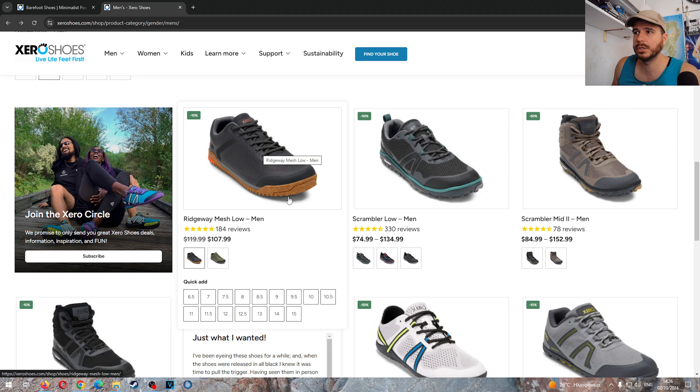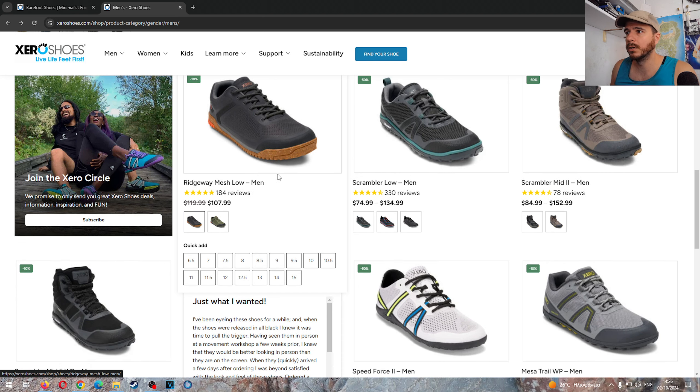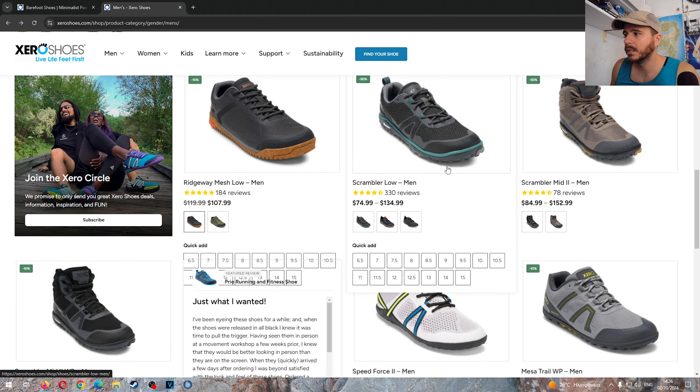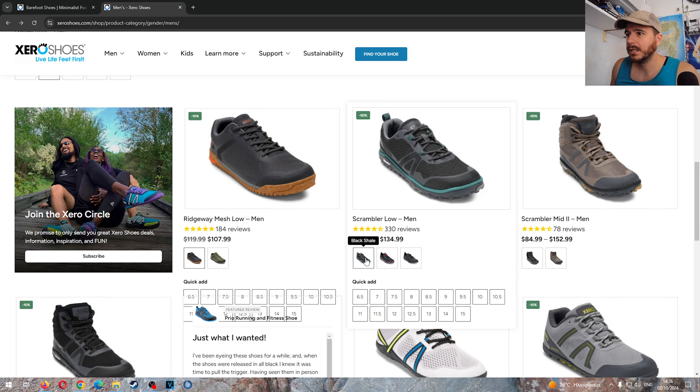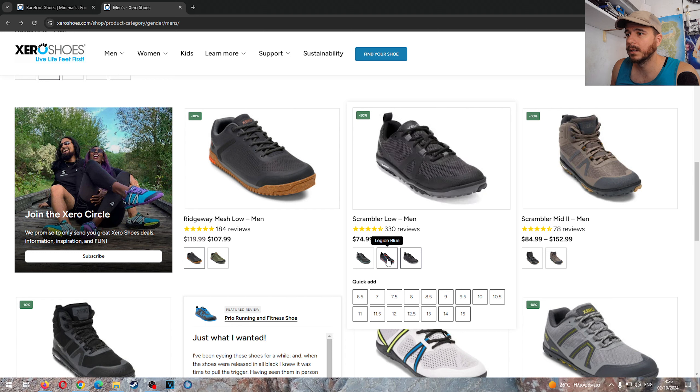These are good if you're transitioning. I don't actually believe in transition shoes, but if you do big runs or big mileage and your feet can't handle full barefoot yet, a more supportive shoe helps. For a very long hike this is going to be a good option. Then you have the Scrambler Low, which is a bit stiffer than the Mesa Trail but has the Michelin sole — which doesn't grip great on wet pavement but should be good off-road.